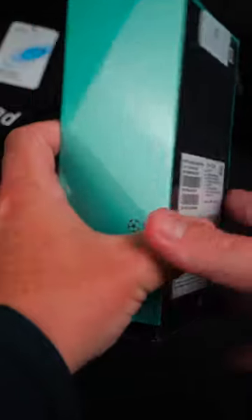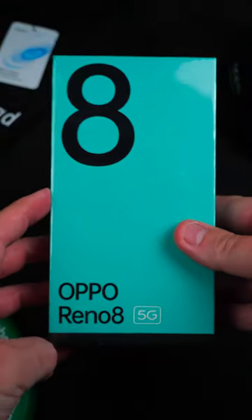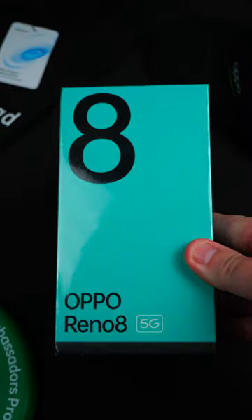But now let's head over to the unboxing. You can see here I've received the Shimmering Gold with 8 gigs of RAM and 256 gigs of storage.